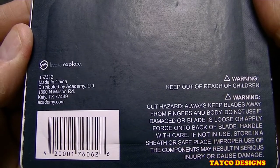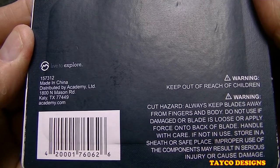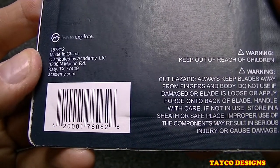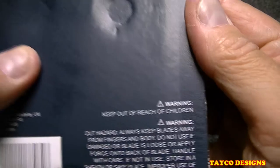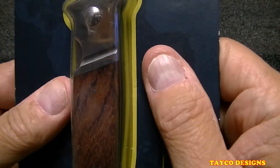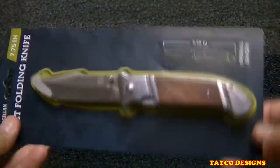Made in China — not unexpected. Distributed by Academy, which would be Sports Academy where I bought this from. There's the address in Katy, Texas — academy.com. You can pause and scan the barcode. Keep out of reach of children and all the other safety stuff they make them put on the packaging.